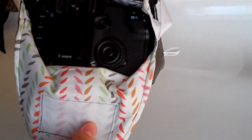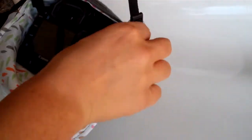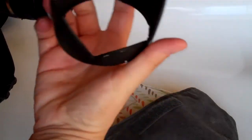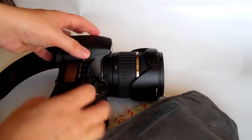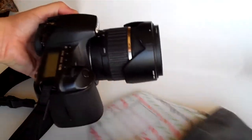My camera is a Canon 30D so it's a full size DSLR. I also have a larger lens on this camera — it's a Tamron lens so it is more wide than the normal stock lens and it also has the sunshade on it too, and it still fits in the camera coat, so that's great. My camera also has a pop-up flash so it's a little bit taller on the top and these still fit my camera.